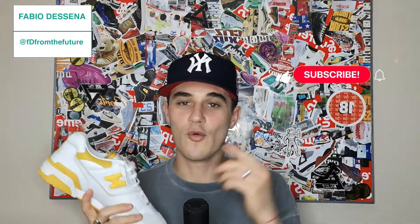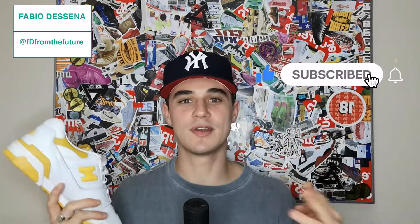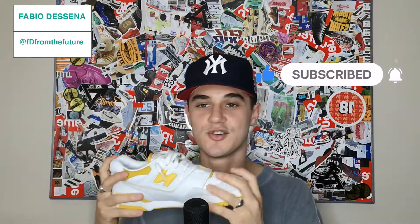Yo, what's good my peoples, it's your boy FD. Before we get into the video I need you guys to like, comment, subscribe. Man's got the mic out, man's got the camera out — let's get straight to it. My review of the sea salt New Balance 550.